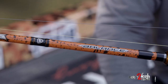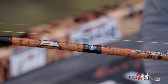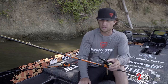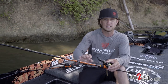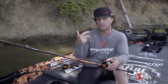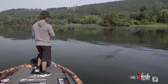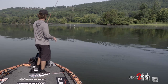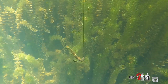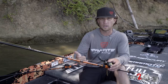The first one is going to be the standard overall flipping stick — whether I'm fishing docks, rocks, laydowns, bushes, so many different things. I like a 7'6" heavy action rod, but the thing that's different about this rod that I've designed with Favorite is it's made for braid. I'm either going to flip with straight braid or with braid and a fluorocarbon leader. I designed this rod to be softer than most flipping sticks because I like to use braid — I feel like there are so many benefits to using braid.